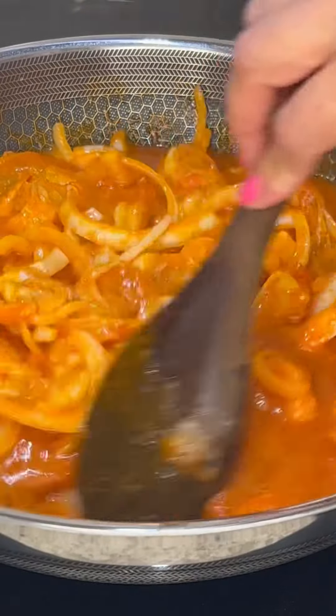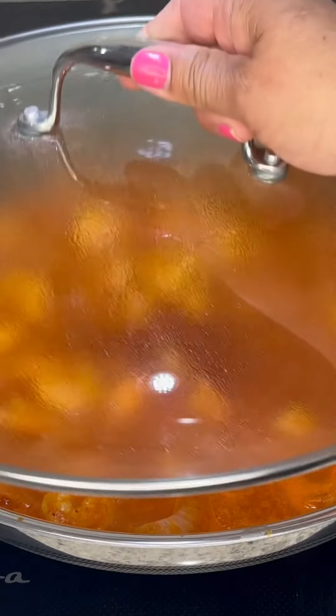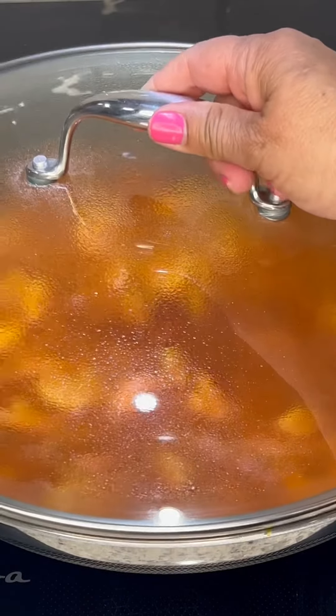Give it a taste and add additional salt if needed. Simmer over medium high heat for 10 to 12 minutes and cover while we prepare the rice to go with this delicious recipe.